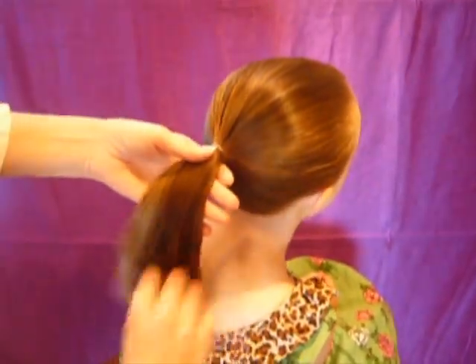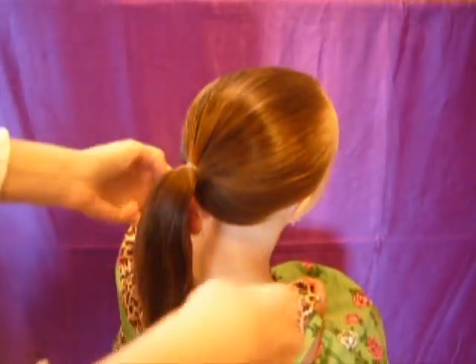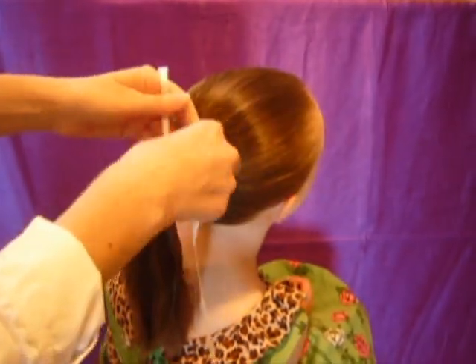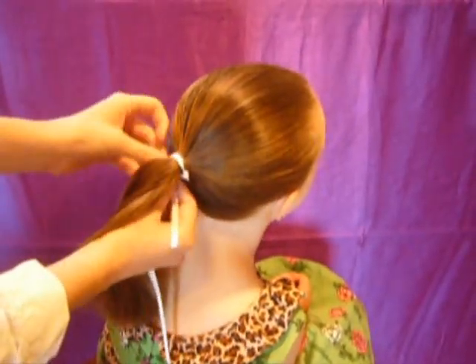I've just sprayed this ponytail down with some water so that the hair will not get flyaways, and then I'm going to add some ribbon. What I'm going to do is just tie a half knot, leaving one end shorter, and then just pull that around to the bottom so that it doesn't show.